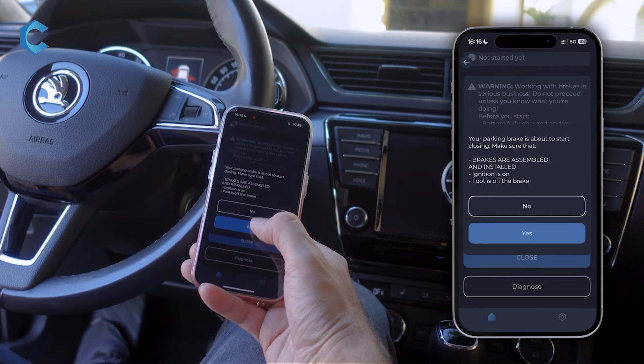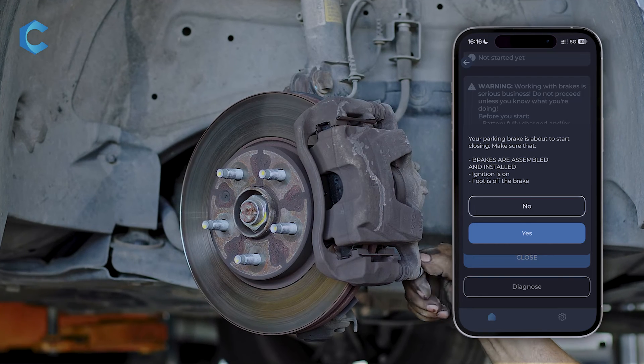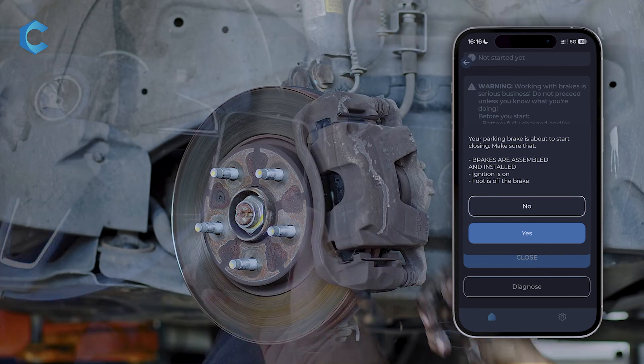Press Close. This warns you to make sure that your brakes are fully assembled and fully installed before you go through this — otherwise there will be mayhem.